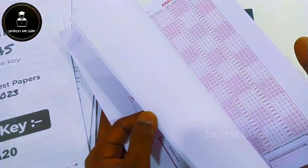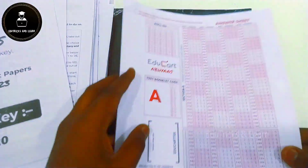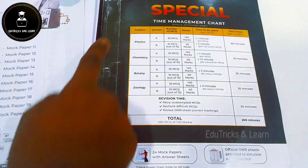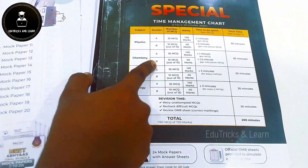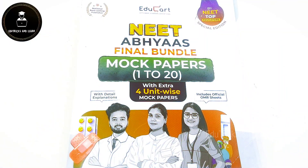They have included 20 official OMR sheets along with the booklet. After the OMR sheets, they have provided a special time management chart showing how much time to spend on Physics Section A and Section B, and other sections — a very useful feature.